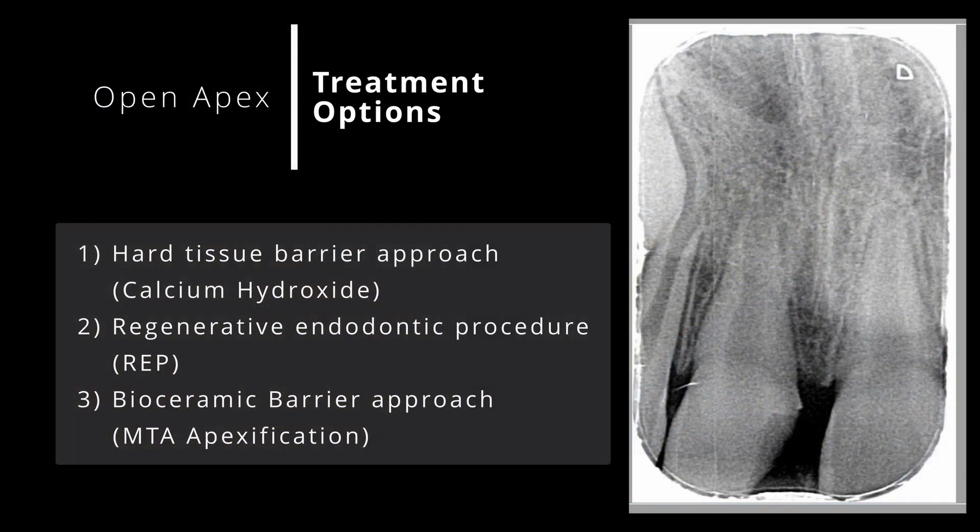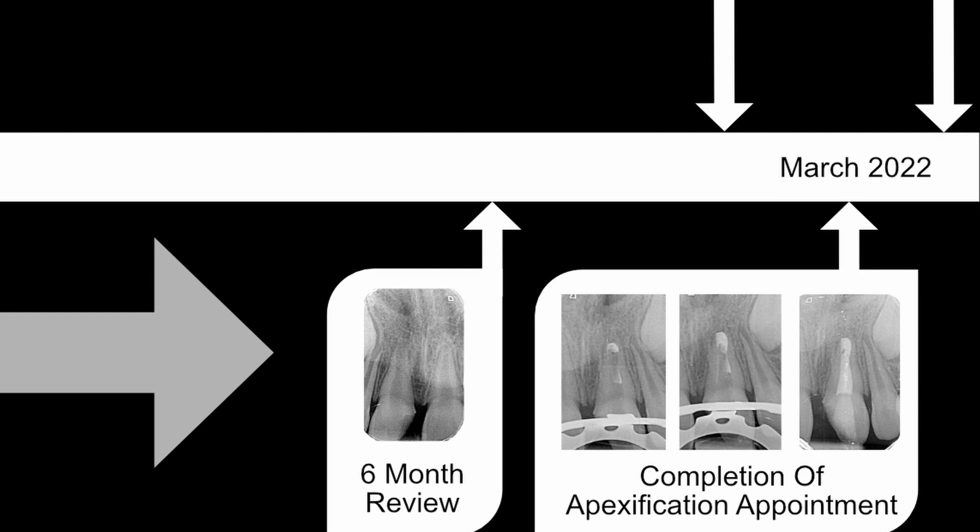There are three main treatment approaches for teeth with a wide open apex. The first is the traditional approach — placing calcium hydroxide in the canal space at intervals to stimulate a hard tissue barrier at the apex. The second is a regenerative endodontic procedure, which involves stimulating stem cells to regrow the length and thickness of the root. Finally, a bioceramic barrier approach creates a sealed plug at the end of the open apex using a bioceramic putty. This modality is now favoured over calcium hydroxide as it provides a quicker and more reliable result, and in the case of our little girl, it was the treatment provided.